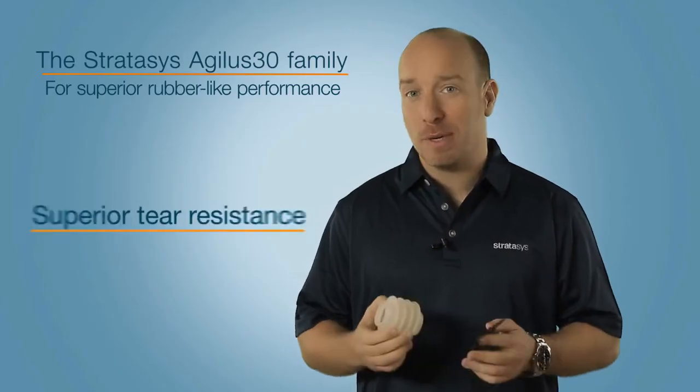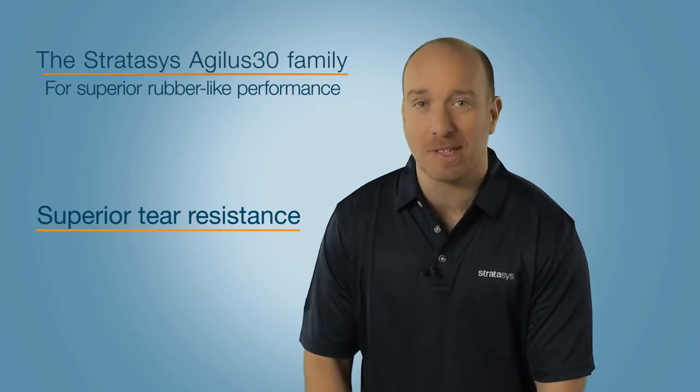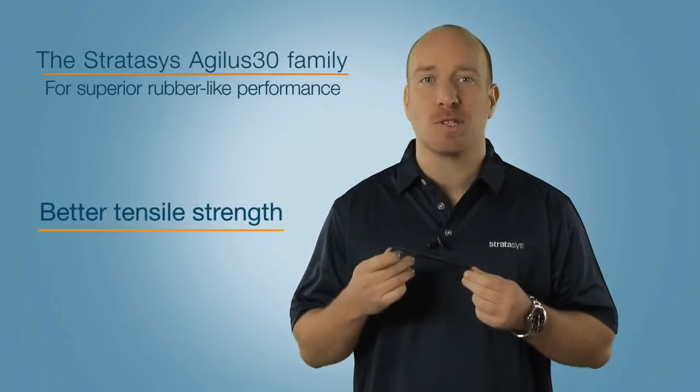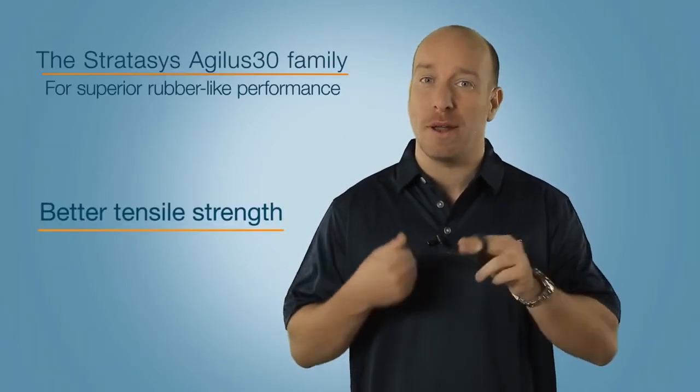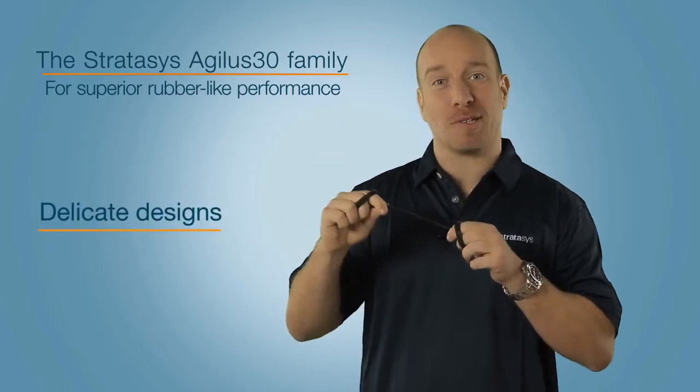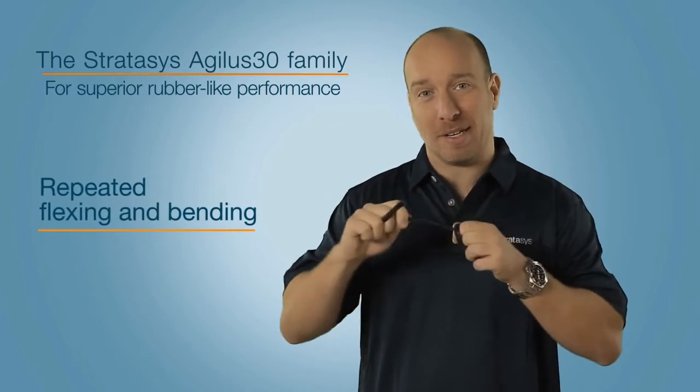It provides superior tear resistance of up to 6 to 8 kg per centimetre, elongation at break of up to 220 to 240%, and tensile strength of up to 2.4 to 3.1 MPa, which makes it ideal for prototyping delicate designs or parts that undergo repeated flexing and bending.